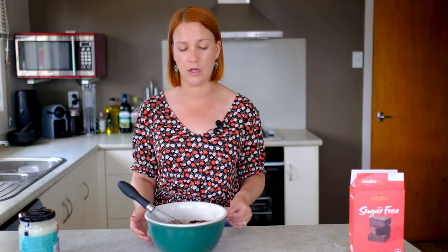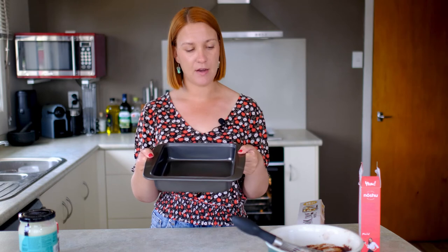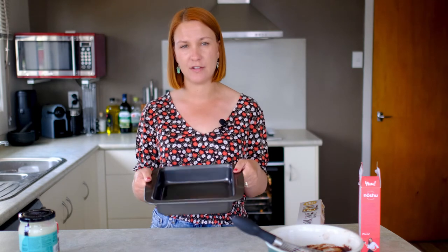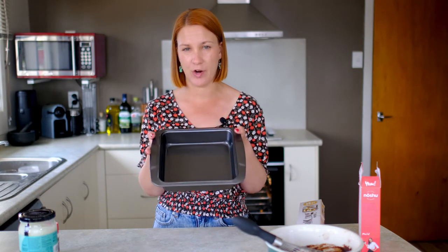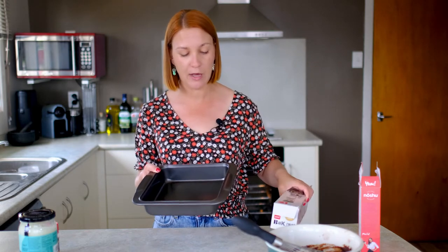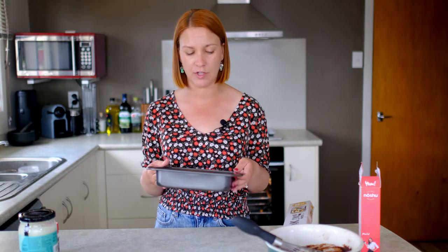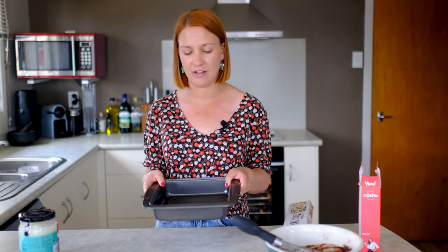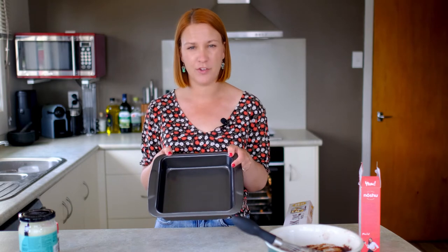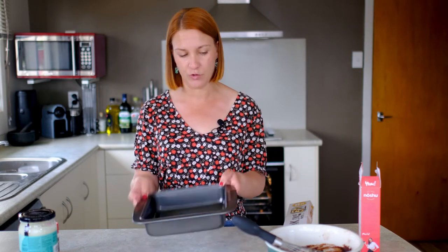Then you just need a 20 by 20 centimetre brownie tin, and it goes in the oven. I'm going to get my brownie tin ready and put in the brownie mixture. It does say you need to line it with baking paper. Also, on the box it gives you handy tips for if you're using a smaller tin or a larger tin, which is pretty useful in case you don't have the right size.